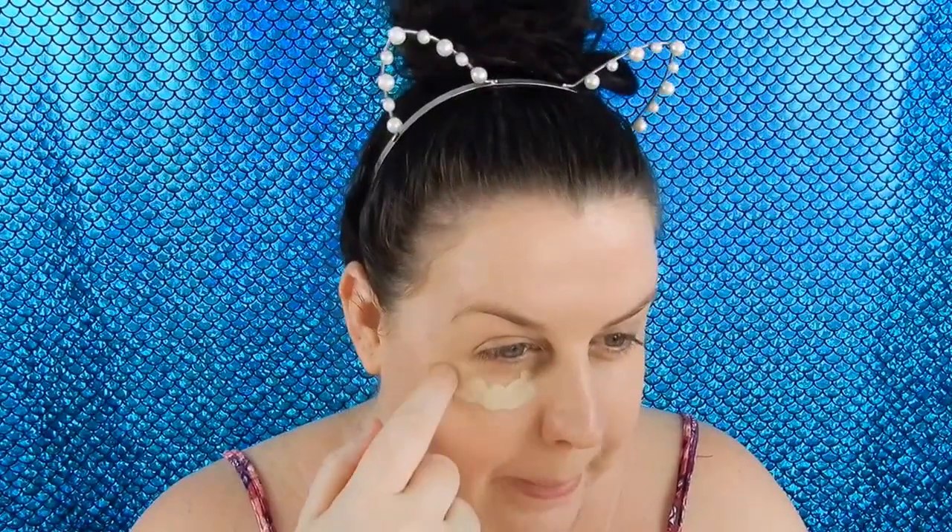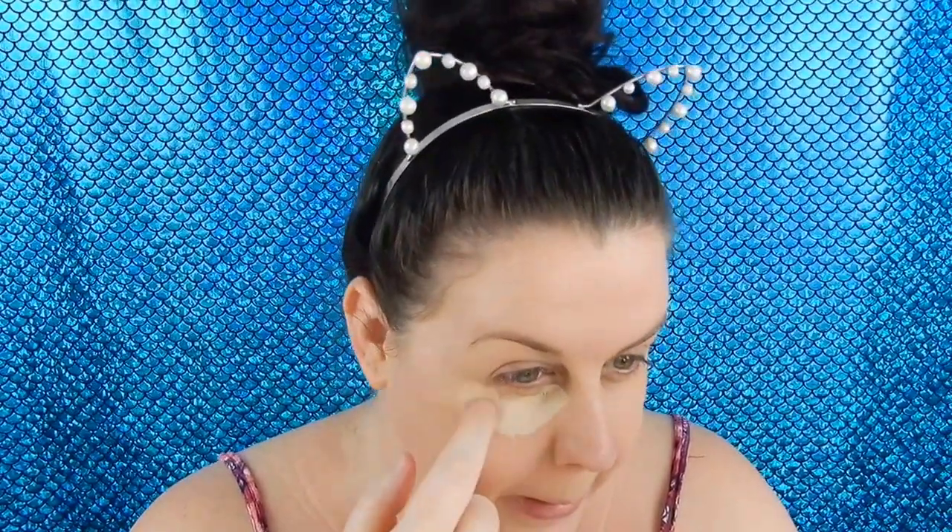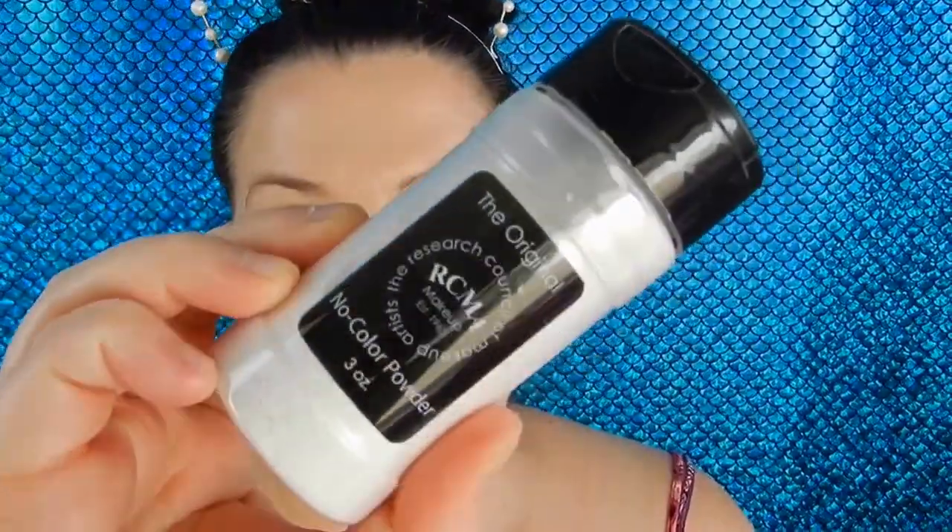For concealer we are going to use the Master Conceal by Maybelline. This is so full coverage and amazing. Now I'm just going to bake with the RCMA no colour powder.